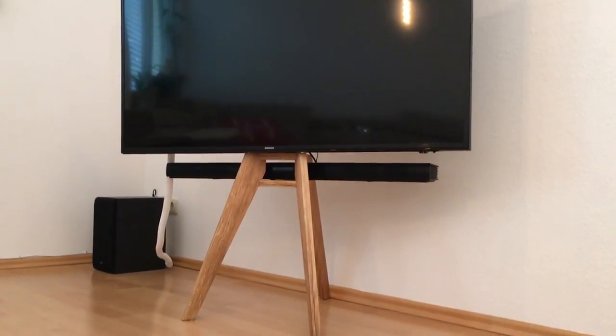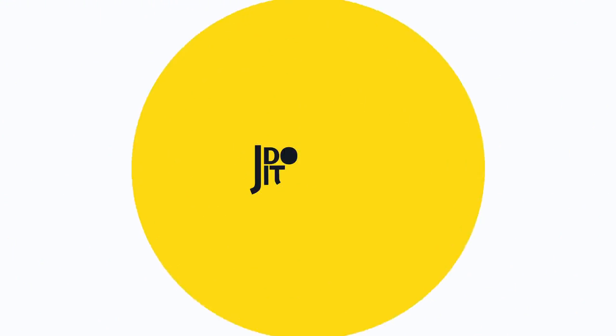Today I'm building my first piece of furniture — it's a TV stand made from oak. I'm Julian and that's my YouTube channel, Julian Do It. Let's go.